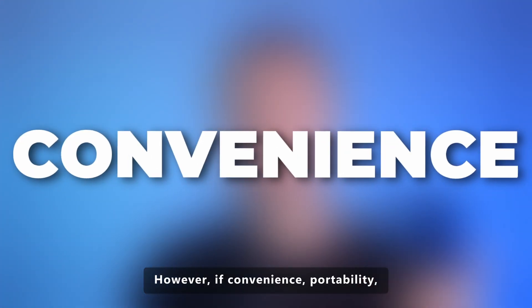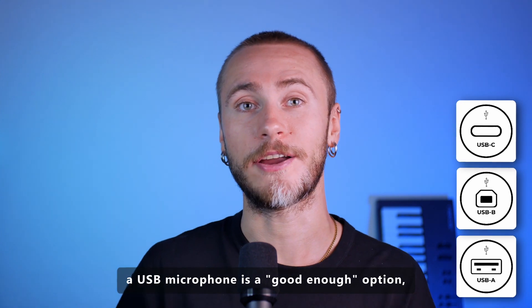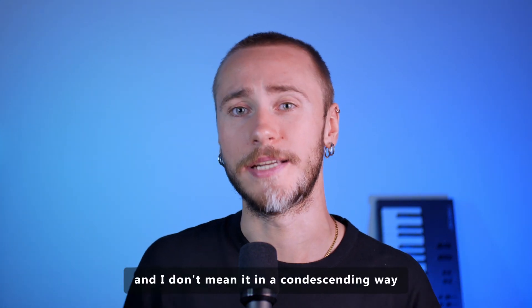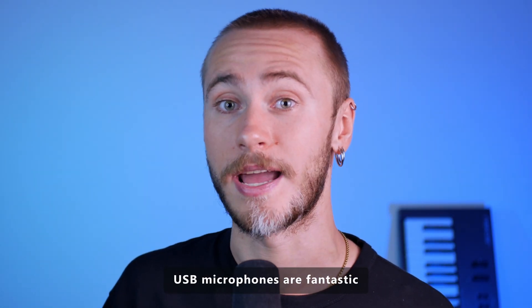However, if convenience, portability, and affordability are key factors, a USB microphone is a good enough option. And I don't mean it in a condescending way — USB microphones are fantastic.